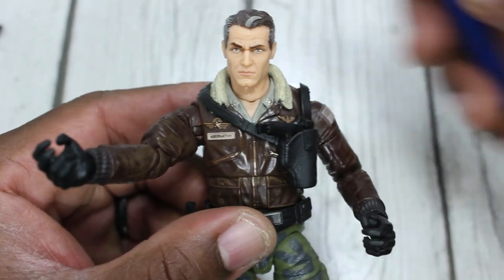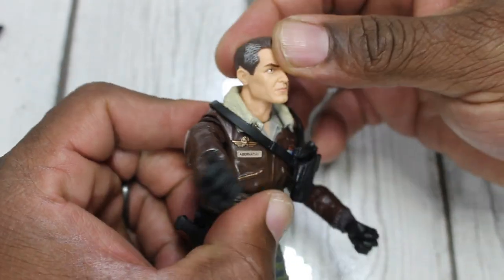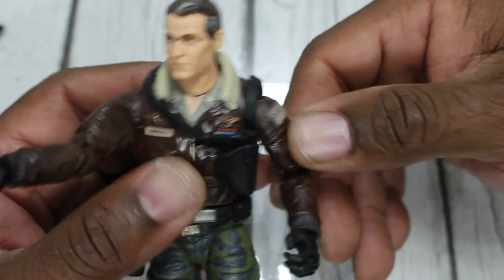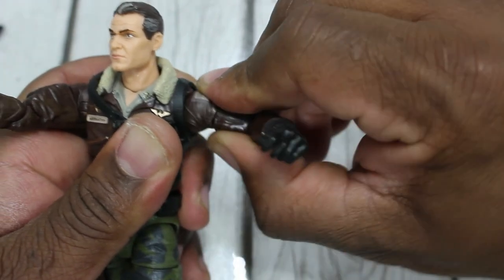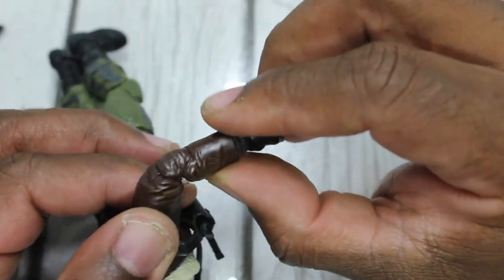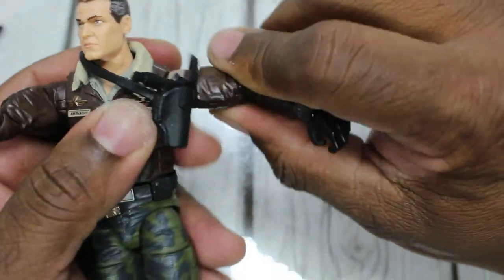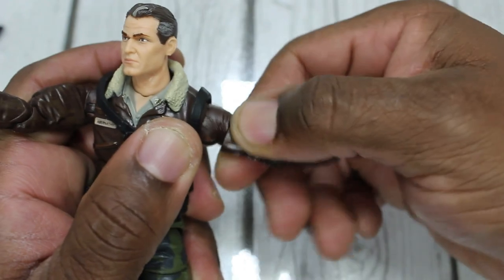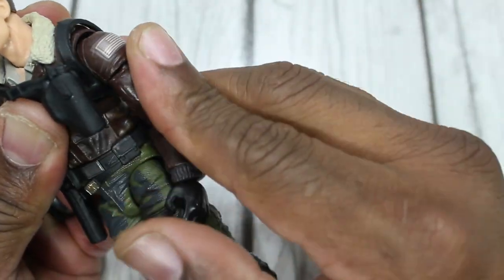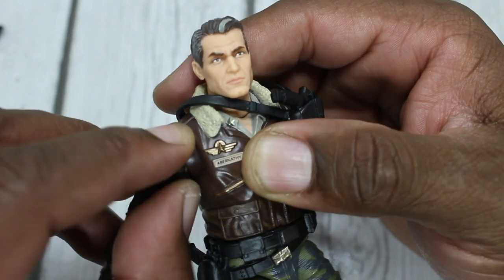Next we're going to get into the articulation. His head can go up and down and can swivel. The neck is real stiff so I'm not going to push it — I don't want to break it. He can do the full torso twist. He has double jointed elbows, a bi-swivel, and that new drop-down joint so you can get that rotation with the nice drop-down. These little sockets in here are loose on my copy — I don't know if they're supposed to fit tight, but they are loose.